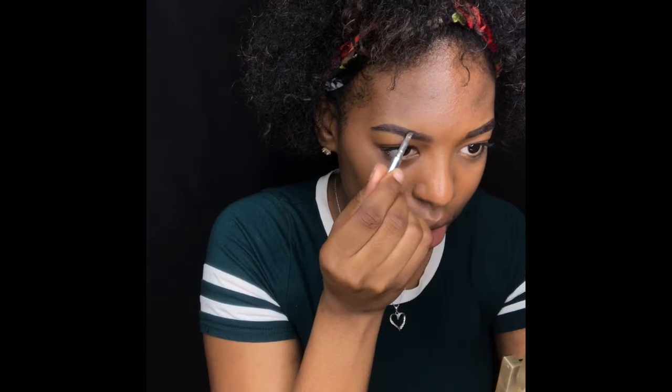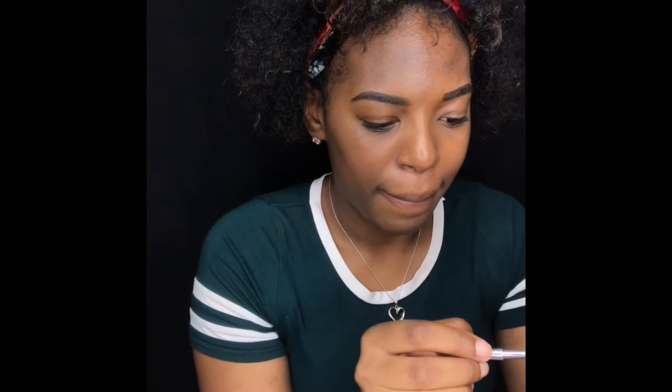My brows are two different shapes and I just try to make them look identical as much as possible. Who doesn't want their brows to look the same? I thought about doing microblading, but I'm too scared. I feel like that's just too much to keep up with. And I just feel like I'm okay with what I have right now.